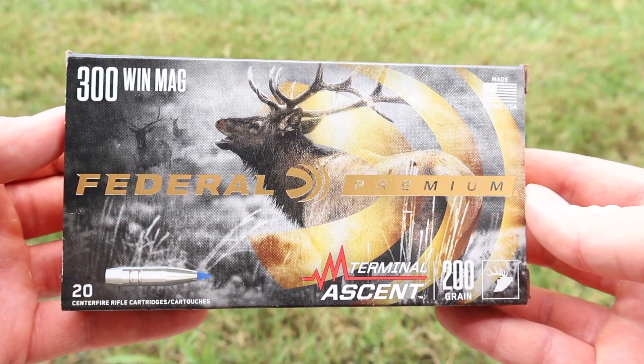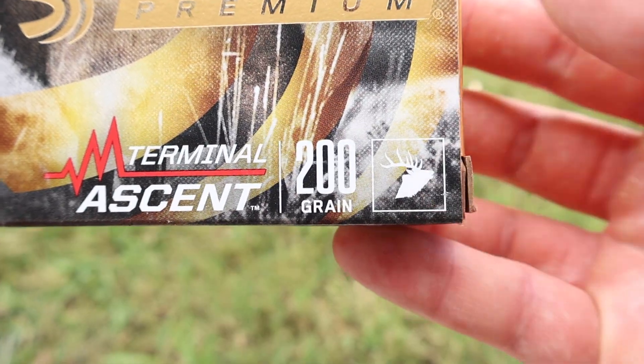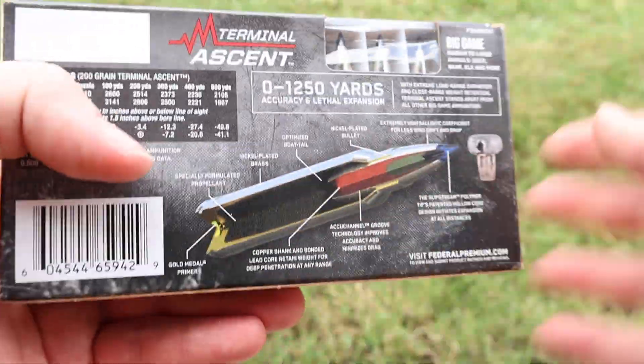Hey y'all, welcome back for another hunting ammo ballistics gel test. We've got a real heavyweight today: Federal Premium Terminal Ascent 200 grain in 300 Win Mag. This is the heaviest terminal ascent load I've shot thus far on the channel.